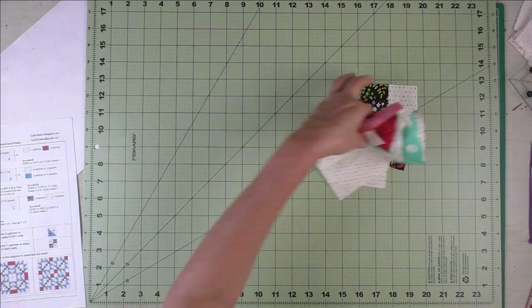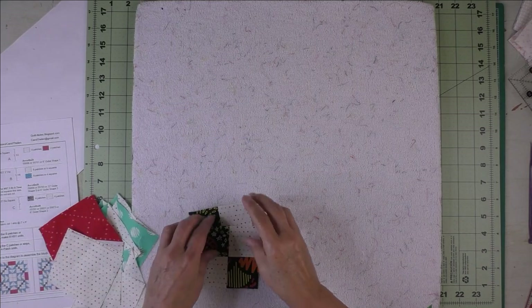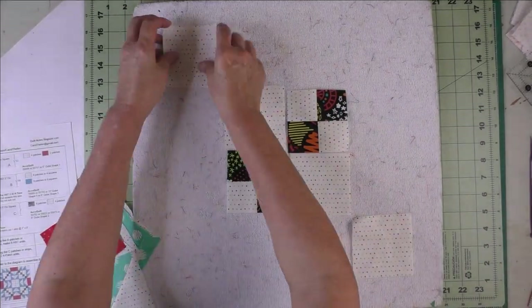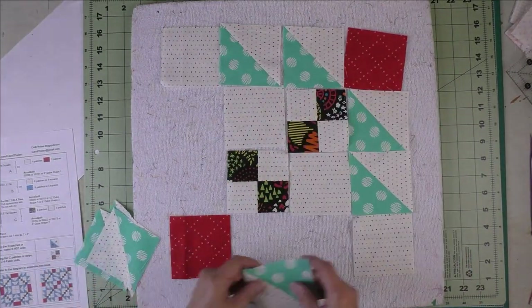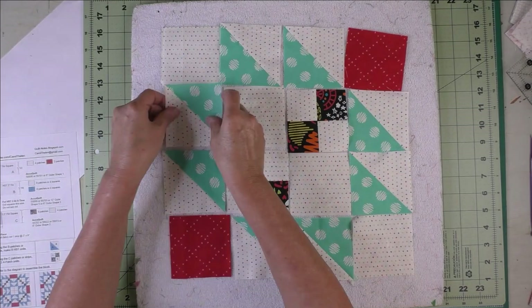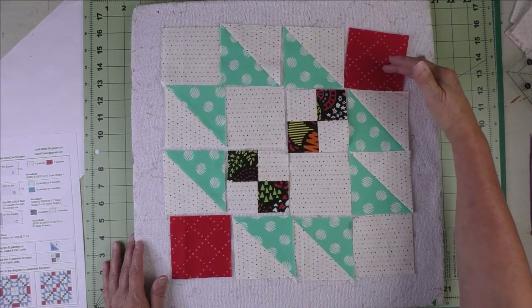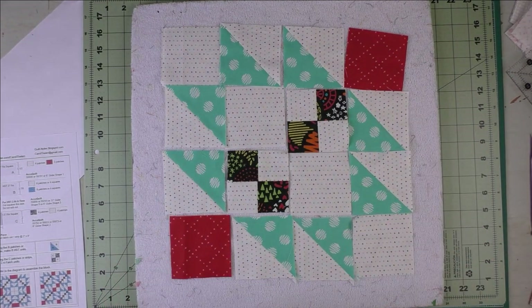Now we'll take out our prop-it board and put the block together, starting with the four patches. We'll sew the units together into rows — we have four rows — then sew the rows together to finish the block.